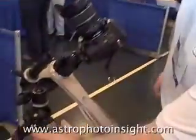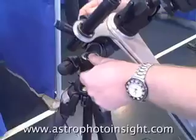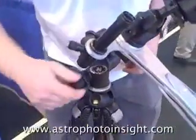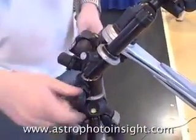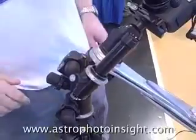So we've got a standard high street tripod here. I've got a Manfrotto 410 geared head. You could use anything which gives you azimuth and altitude adjustment for polar alignment. The 410 is a good way of doing things.